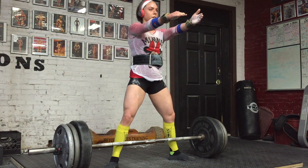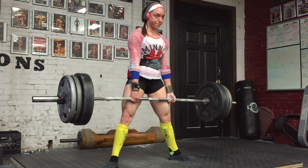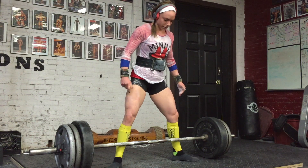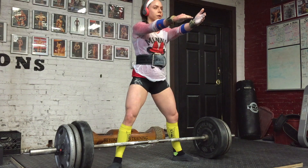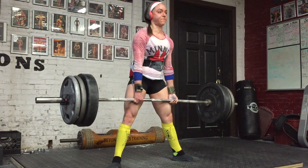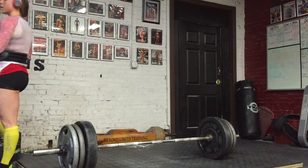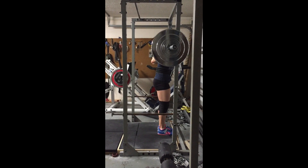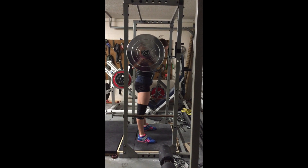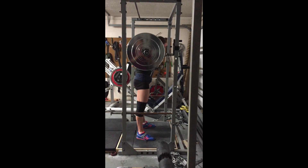This was 315 sets of six — felt amazing. For the Arnold, I would love to hit a 360–370 squat, at least a 180 bench (previous best is 170), and at least a 400 deadlift. Based on how I've been feeling, if I stay healthy that shouldn't be a huge issue. Very excited about the Arnold — what I hit in October was at nationals; what I'm aiming for will be in March at the Arnold in Columbus, which is my hometown.